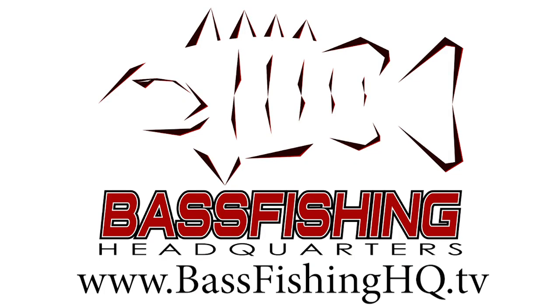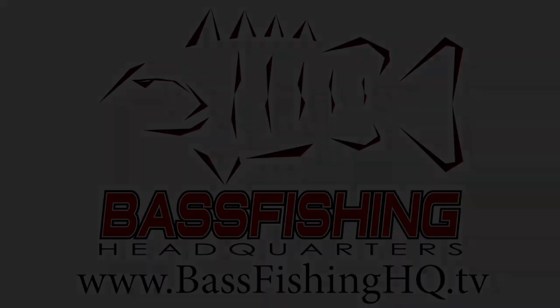Hey guys, Tyler Berger here with Bass Fishing HQ. Today is the third and final episode of my little mini series on the spook. Today I'm going to be talking about equipment — my entire system. First I'm going to go through my rod, reel, and line, and then I'm going to talk about the lure specifically.